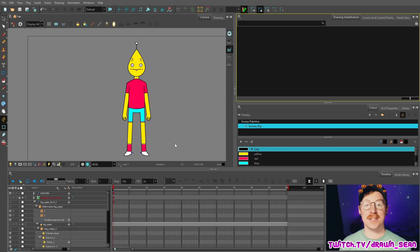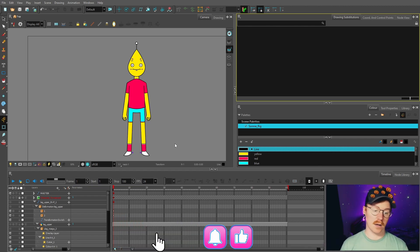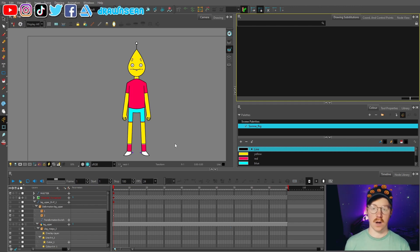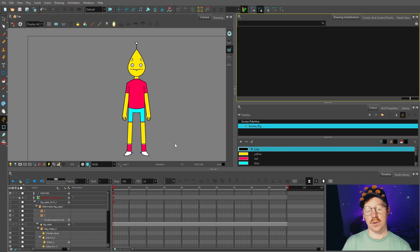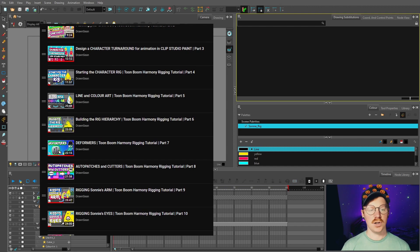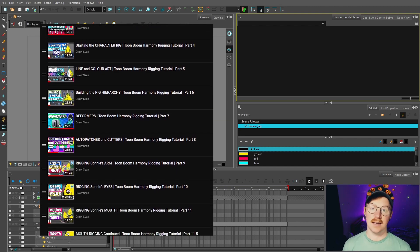Hello and welcome back to part 13 of my tutorial series showing you how to make your own cartoon from start to finish with Toon Boom Harmony Premium. In this video we are going to be finishing the rig in the node view before going on to do the full turnaround. If this is your first time here, I highly recommend you go check out the other videos in this series because we go through each stage of the rigging process in great detail.